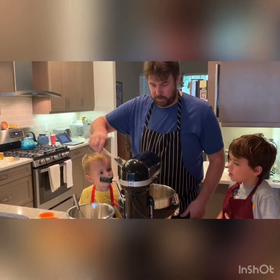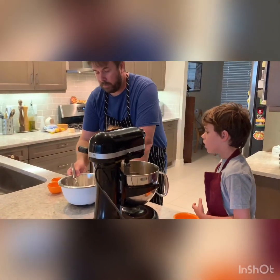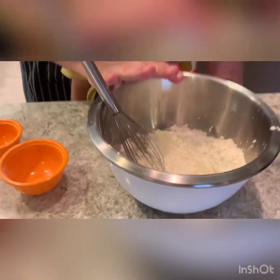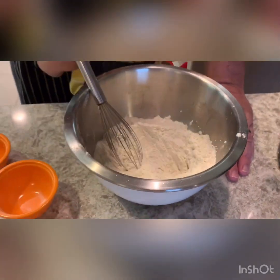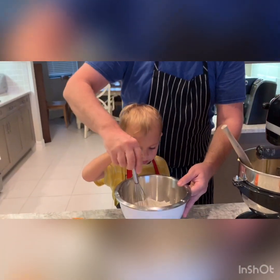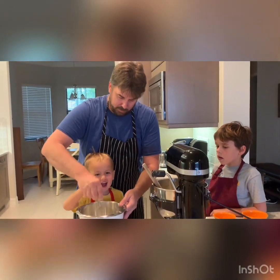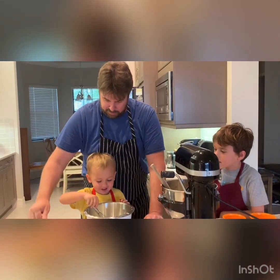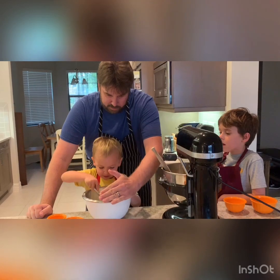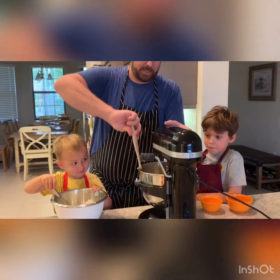That looks pretty good. Now in this bowl we have all of our dry ingredients — we have our flour, our baking soda, our salt, and our cornstarch. It's important before you put it in to mix it up so we make sure we don't end up with any pockets. Andrew, you're going to stir — not too hard. All right, perfect, so now we've got it a little mixed up in there.